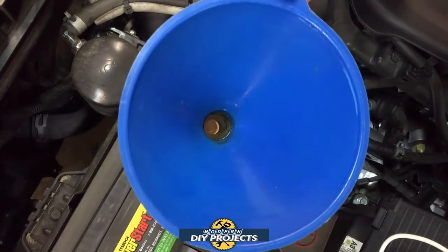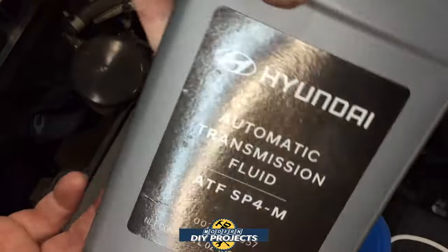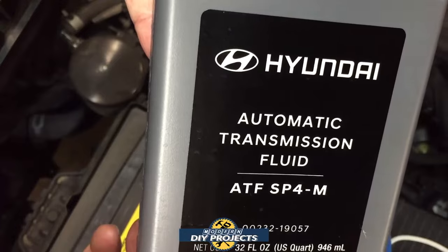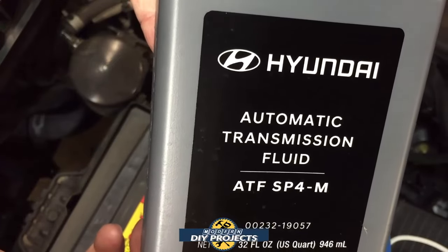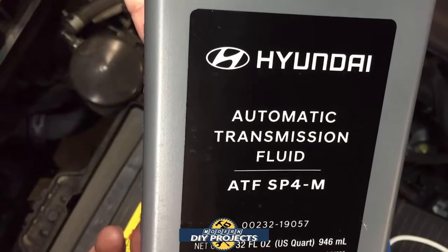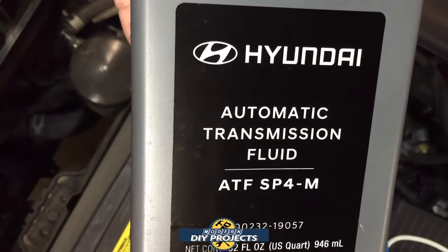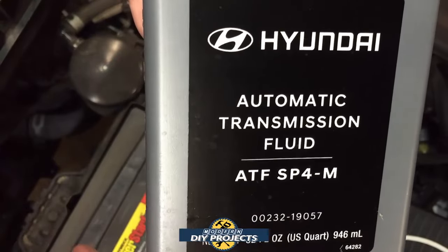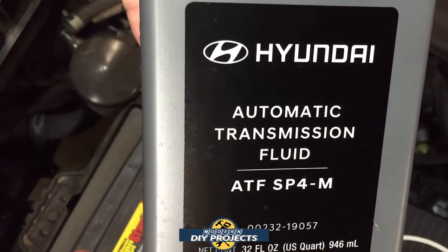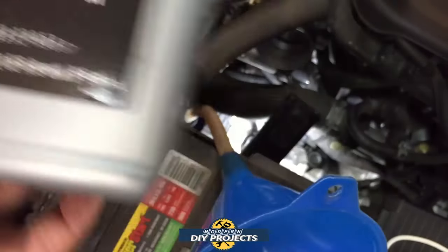I inserted the funnel down in there — it's nice and secure, fits very snugly. For transmission fluid, I am going to be using the Hyundai automatic transmission fluid. This is not something you do all the time, so I suggest you spend the extra money and get the original Hyundai fluid. If you want to go with another brand, that's your choice, but I recommend the factory fluid — it is guaranteed to give you the best results.